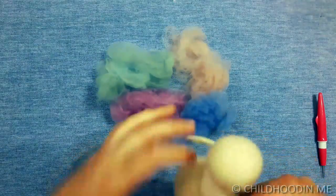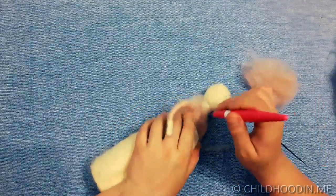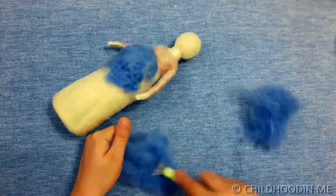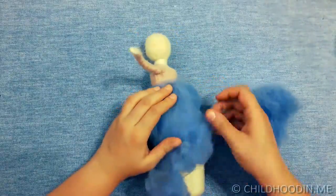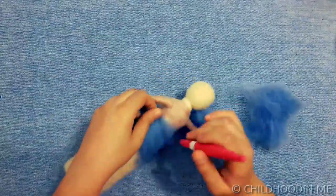Separate a thread of wool and start making the sleeves. Do not cover the hands. Continue by making the top. When you are done with the top part of the dress, pick a piece of wool of another color for the skirt. Switch to finer needles as you go to make the surface smoother.